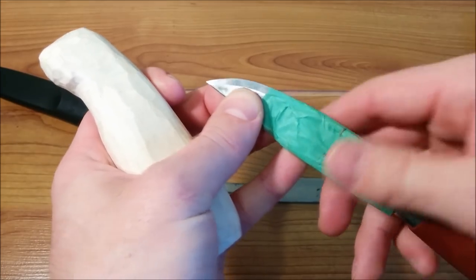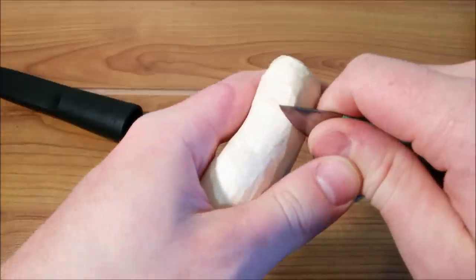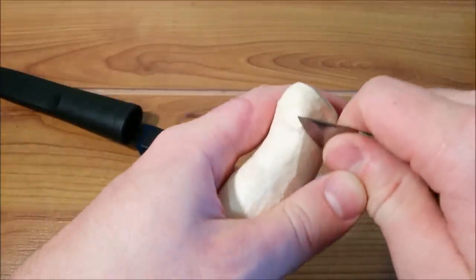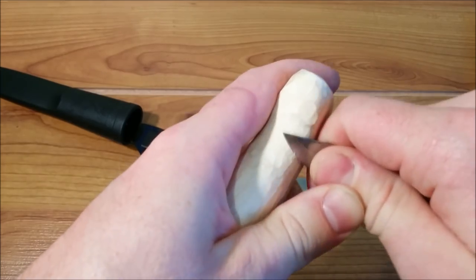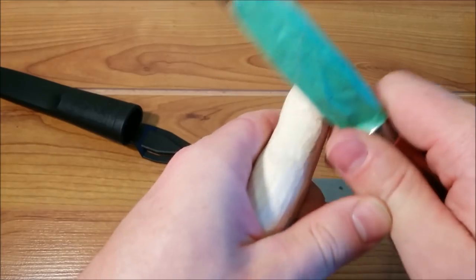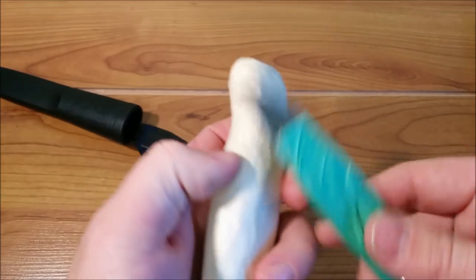You just have to make the tape thick enough that the blade won't cut through it. It really helps when you're trying to get into tight spaces, taking little shavings — if you have a full bladed knife exposed it can be very dangerous, which is actually how I got that scar there.